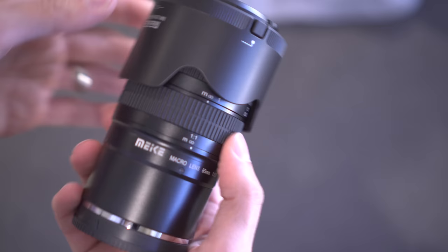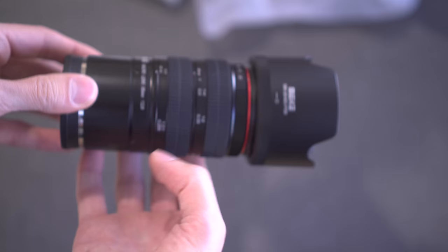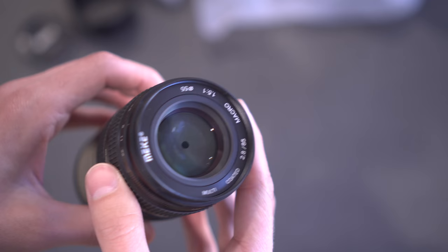So let me start taking some of this stuff off. Here is the lens hood — it's plastic, Makey branded. The lens with the lens hood looks quite large. Front lens cap. Very interesting front lens element — you can see the aperture blades are very close to the front lens element.